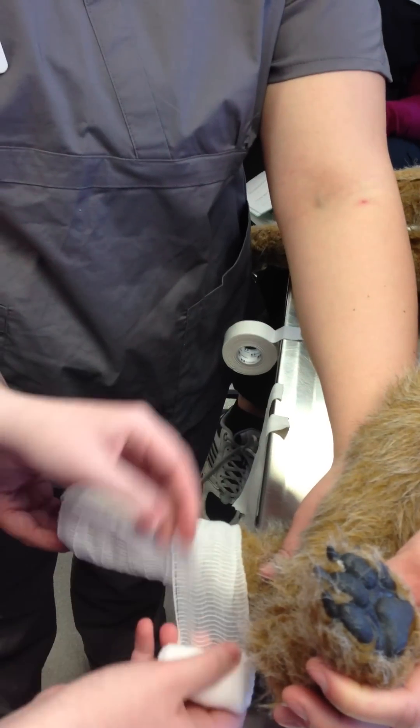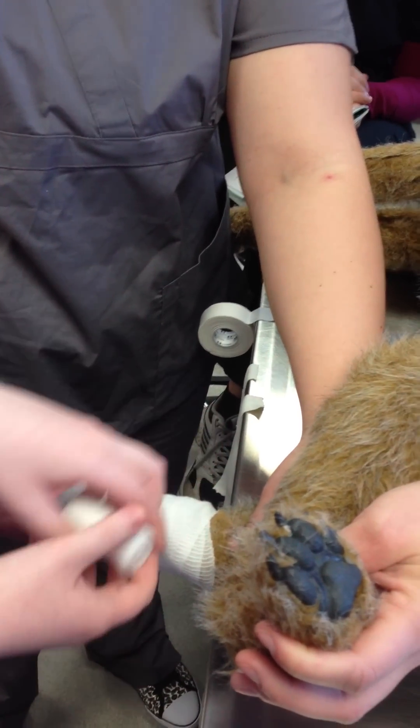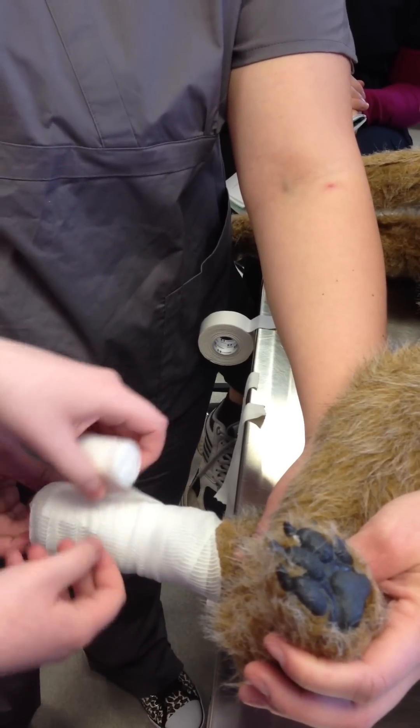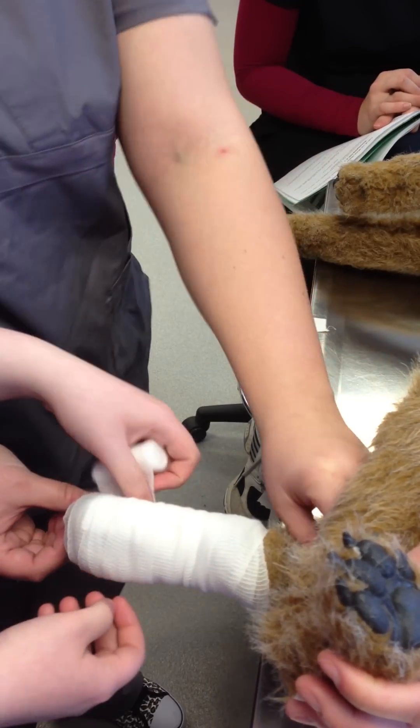With a routine surgery, my plan was when I was done with surgery and my technicians bandaged these dogs, I expected to get five days out of the bandage. If we have bleeding, we're not going to get five days.